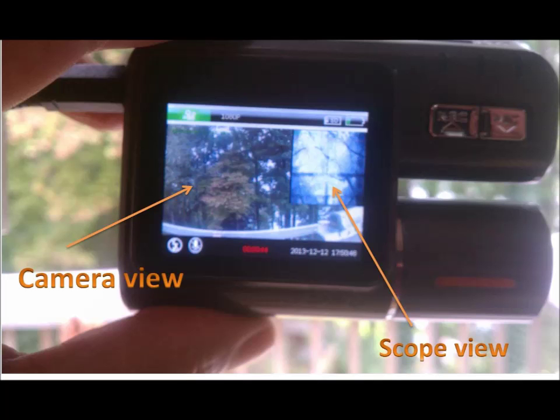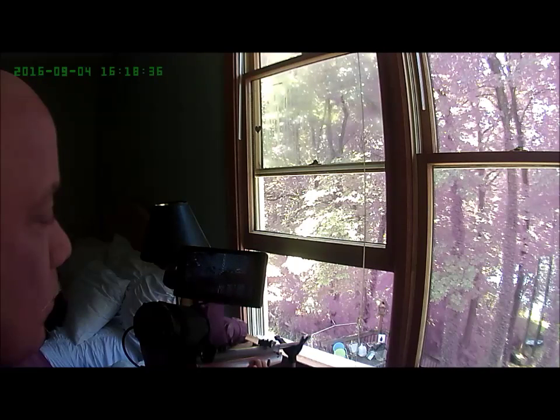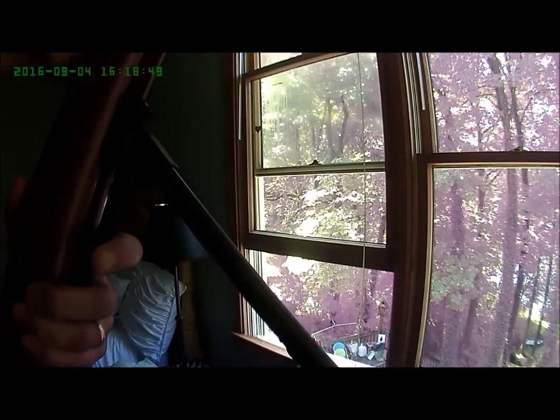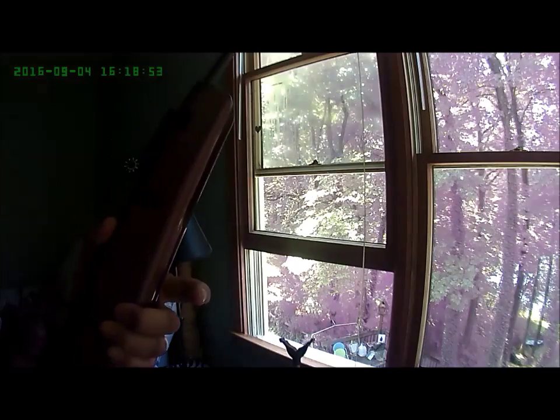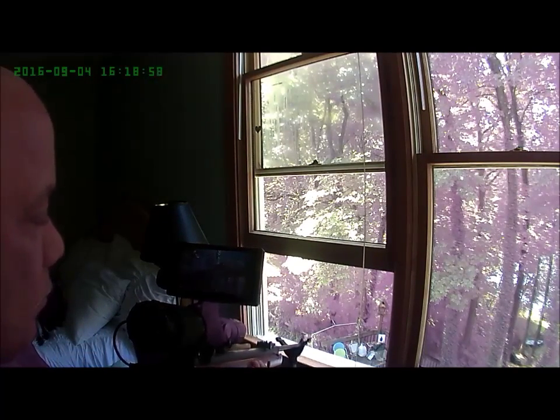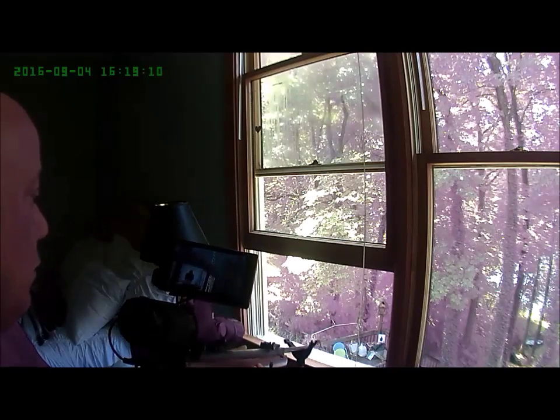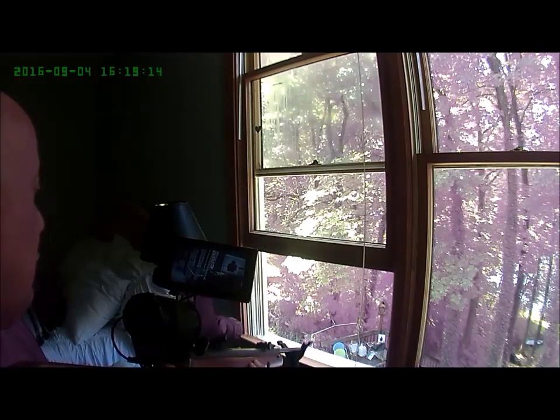This is the Digital Crosshairs Wireless DVR. It records whatever you point the camera at, and it also simultaneously records whatever the Digital Crosshairs scope field of view is. Look at the squirrel on the Digital Crosshairs LCD and watch it drop after I take the shot. The camera simultaneously records the shot through the scope's field of view.